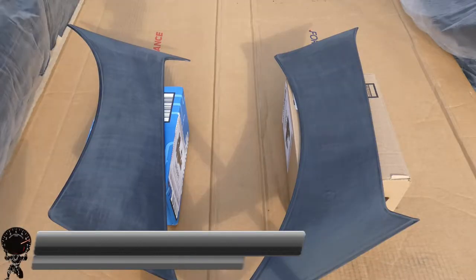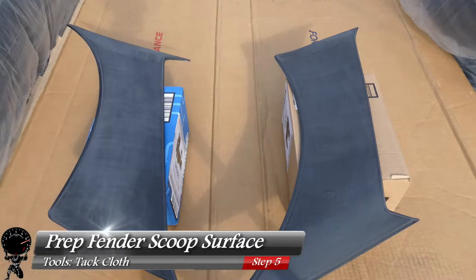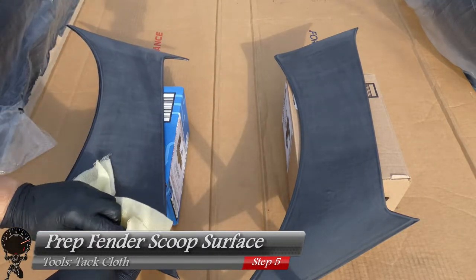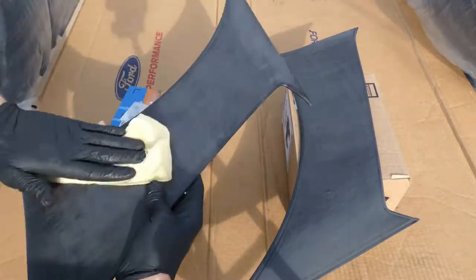Like any paint job, we've got to start on the prep work. Take our tack cloth and wipe down the surface to remove any dust, debris, and fingerprints — anything on the scoop that shouldn't be there. This gives us a dust-free surface so we can start our adhesion promoter.